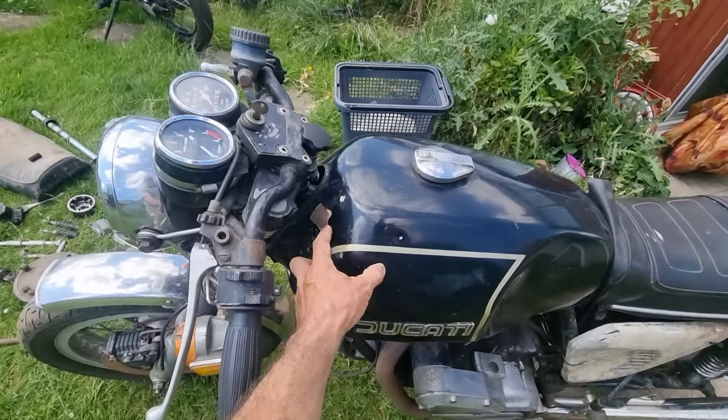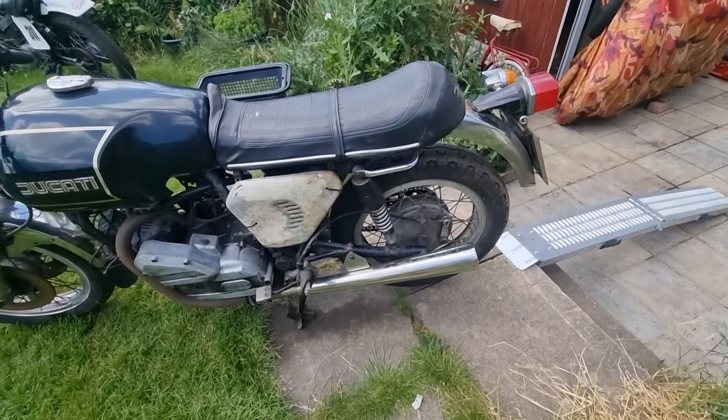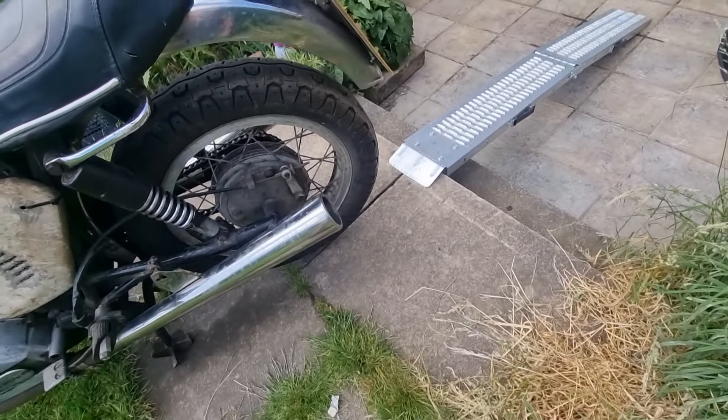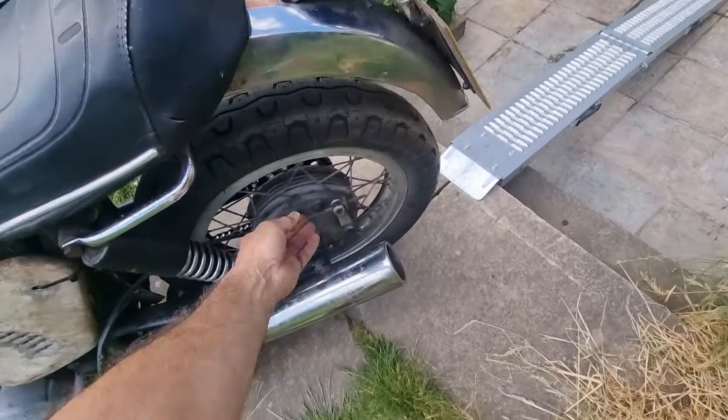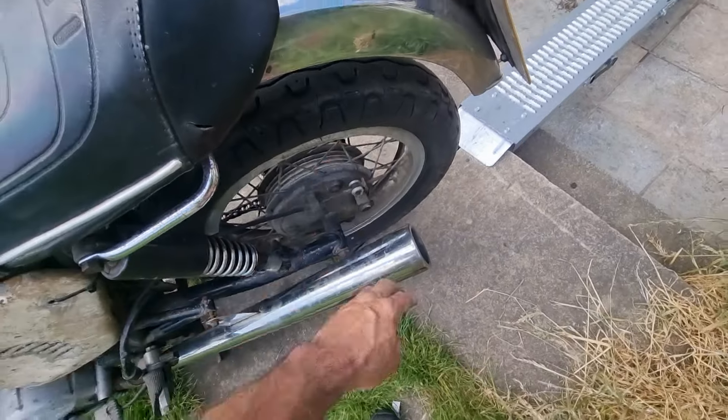The tank's obviously had some filler at some point but basically it's all recoverable. The wheels are Akront — proper WM3 format. Super strong beasts of wheels — they will clean up as easy as anything.